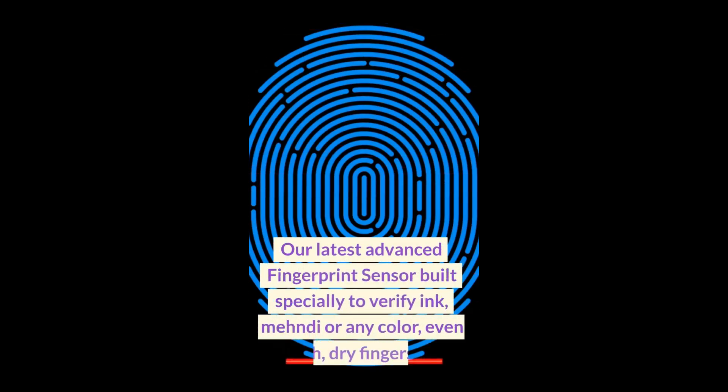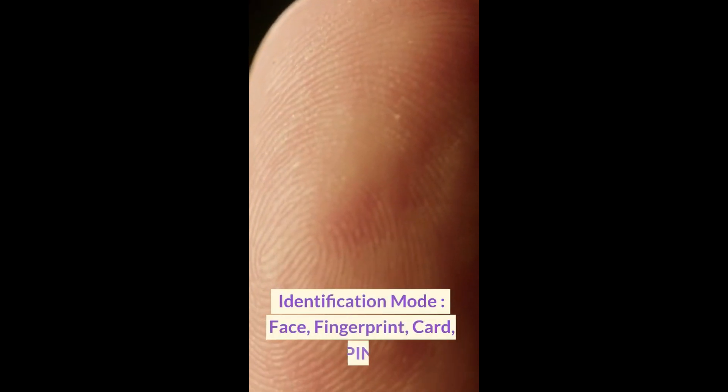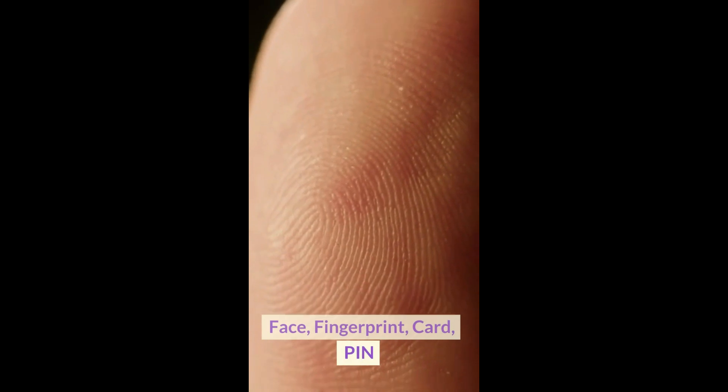Our latest advanced fingerprint sensor, built specially to verify ink, mehundi, or any color — even rough, dry fingers too. Identification modes: face, fingerprint, card, and pin.